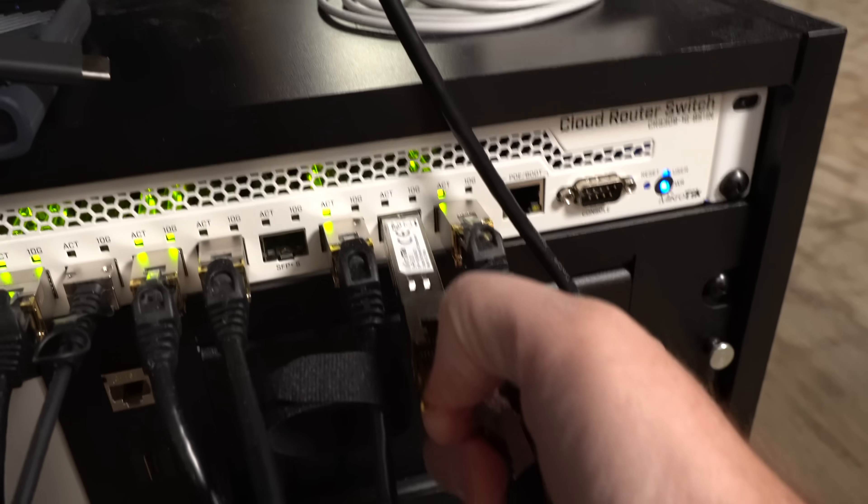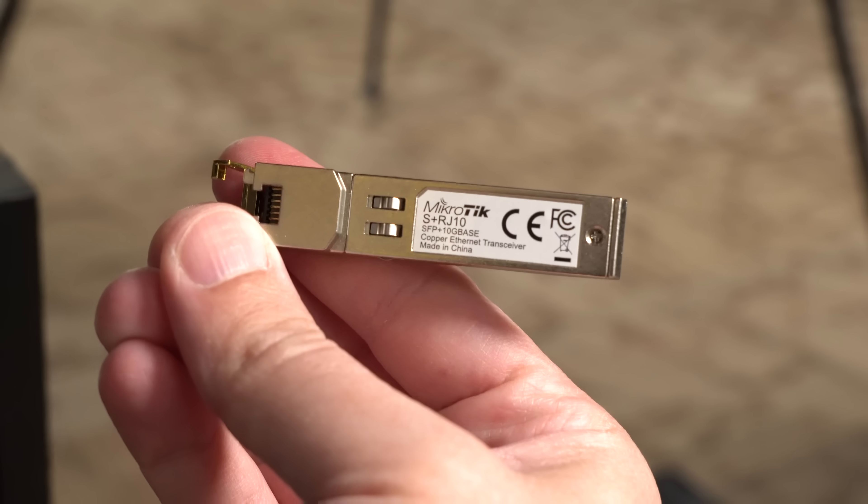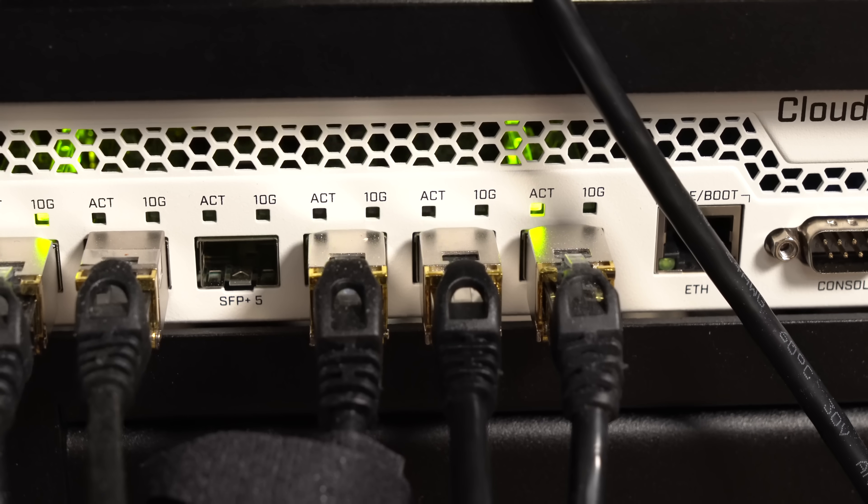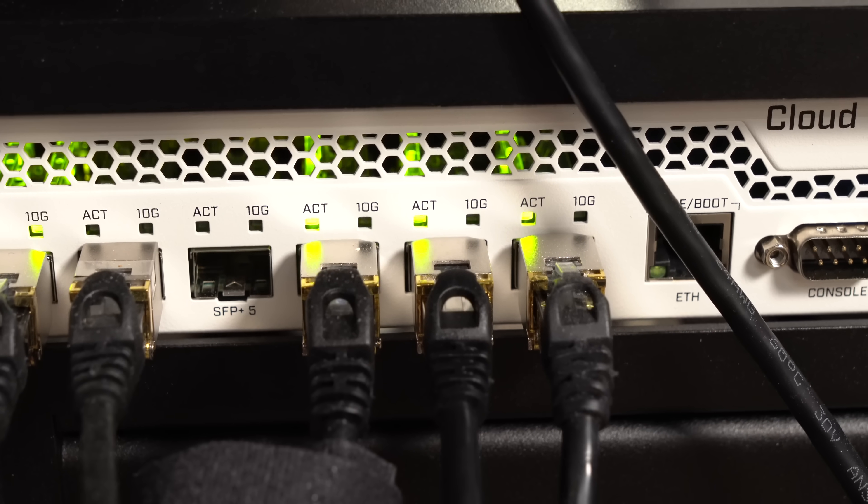I plugged the other end into a MikroTik S Plus RJ10 module and plugged that into my 10 gig switch. The reason I used this module in particular is that it supports 1, 2.5, 5, and 10 gigs.